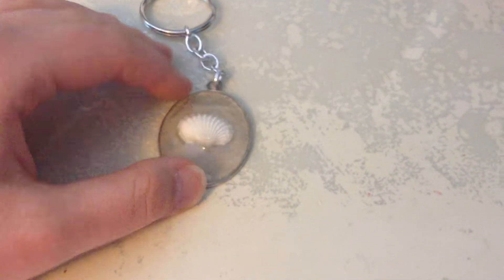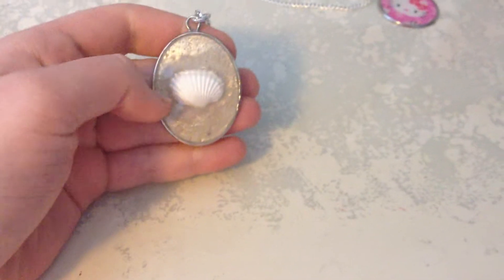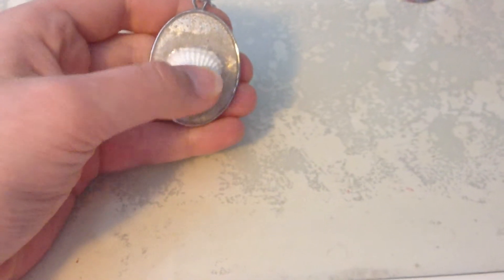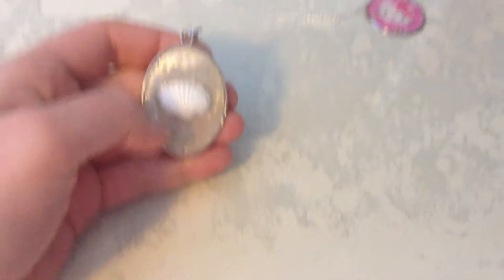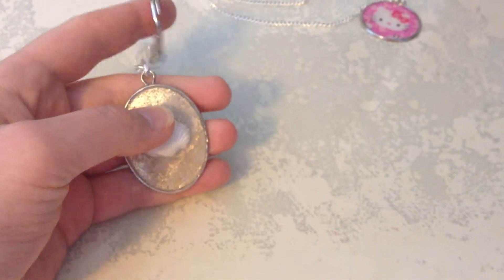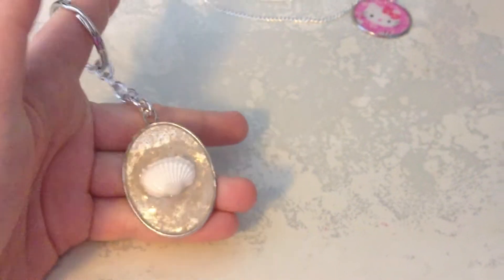So what I have here is a shell keychain I made, and it's okay — it's pretty cool though. It actually does have sand in it, and the shell I just have glued to the middle, just to give it some feeling. So I made this into a keychain.